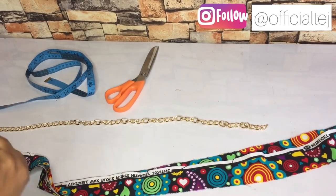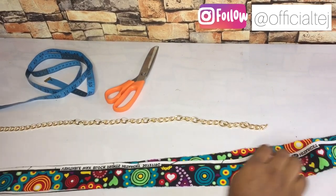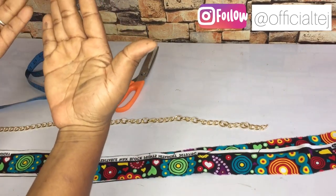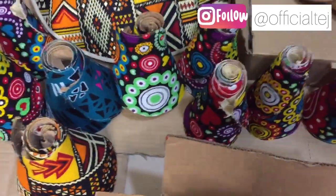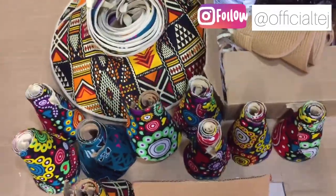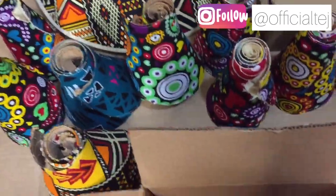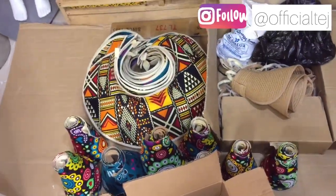Hello guys, welcome back to my channel - it's already been a month and I'm back! Today's video we are going to be making a woven bag chain. Ignore my dirty hands - I've been working, working, working. Let me show you guys what I've been up to. I have some earrings and beach hats I'm yet to complete. I'm making everything bit by bit because I have to get everything ready by next week for delivery to the US.